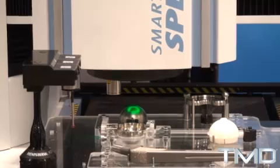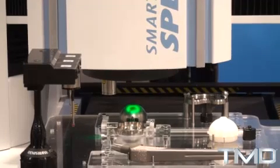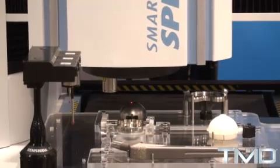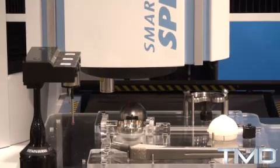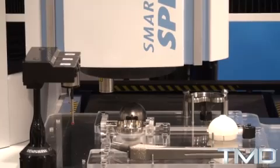Each sensor has its own strengths and weaknesses, and depending on the kind of measurement you're doing, you're not limited by the weaknesses — you can take advantage of the strengths of each sensor. That's the idea behind a multi-sensing system. We have different orthopedic implants being measured here, but we also do a variety of other medical devices.